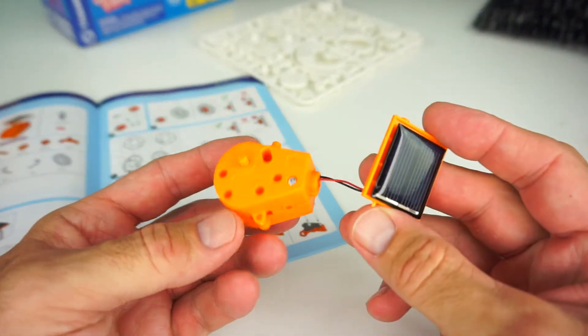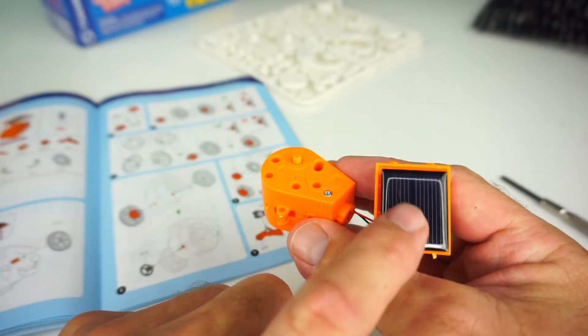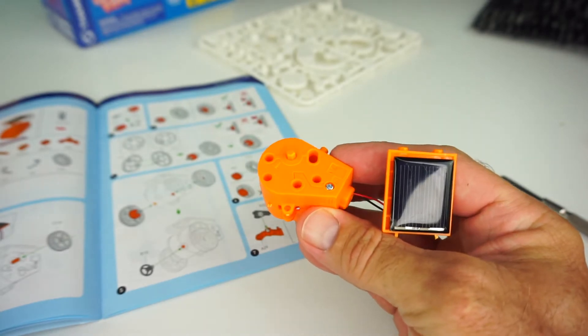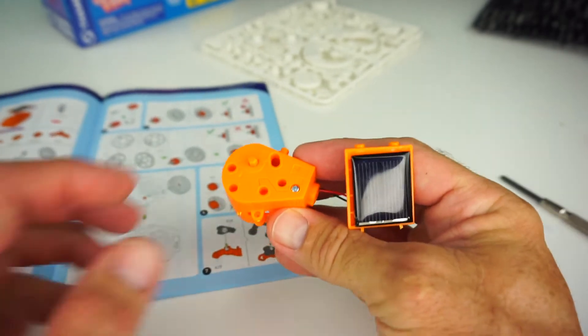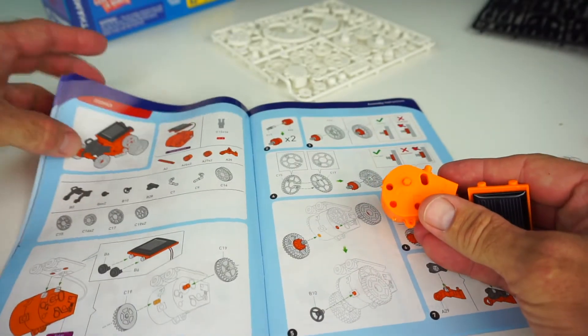Here is the gearbox all put together and the solar panel. When the sun hits this, these should turn. The only problem is right now there's no sun — it is raining out, so I can't test it. But that's okay, I'm going to go ahead and start putting together Zoomer.